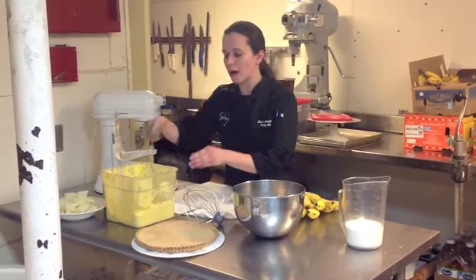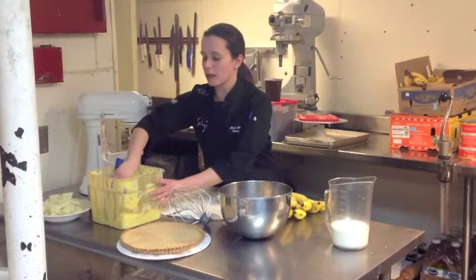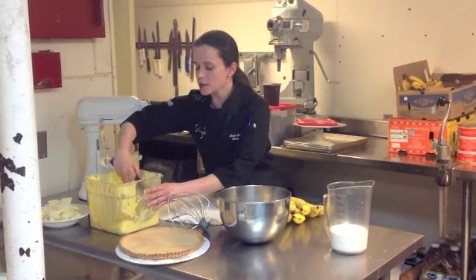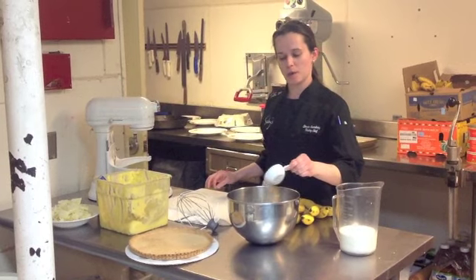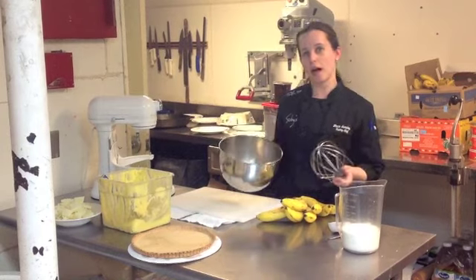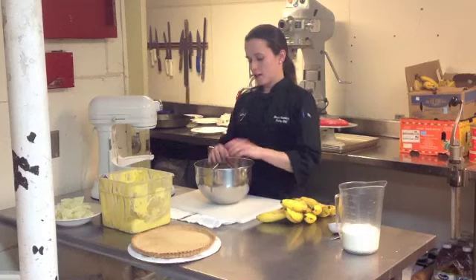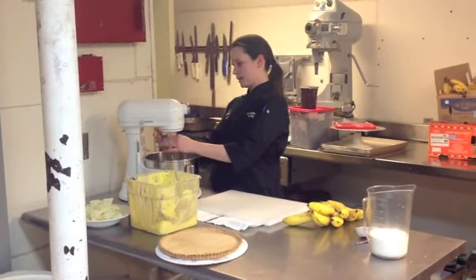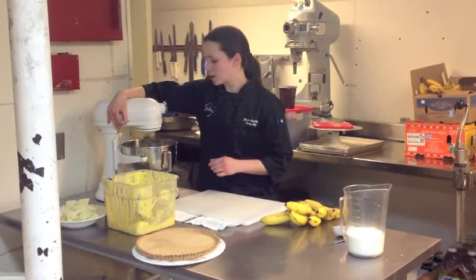First you want to start with four ounces of a white chocolate banana cream pastry. You're going to do that in the bowl first. You also want to add a quarter cup of granulated sugar — sprinkle that over. Put it in a five-quart mixing bowl if you have one. If you do not, a handheld mixer with a whip attachment will work just fine. You're going to want to put this on the mixer and get it all combined.